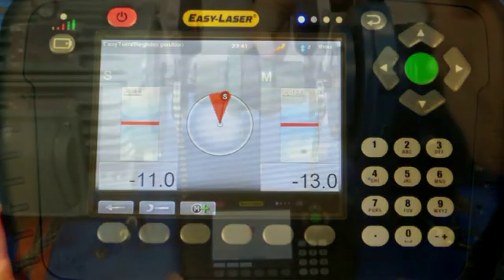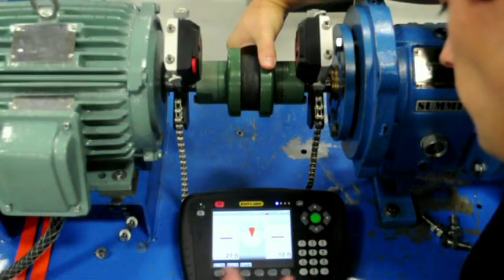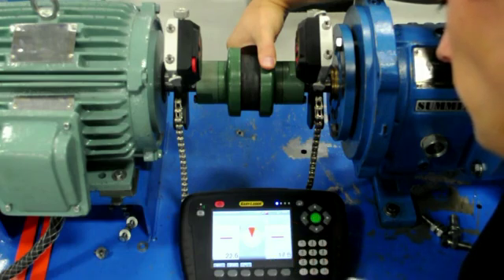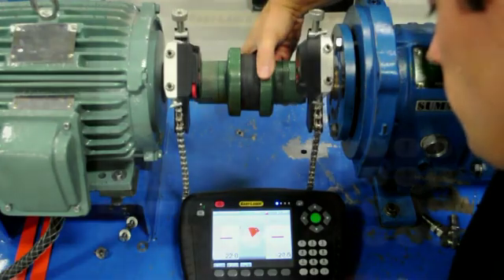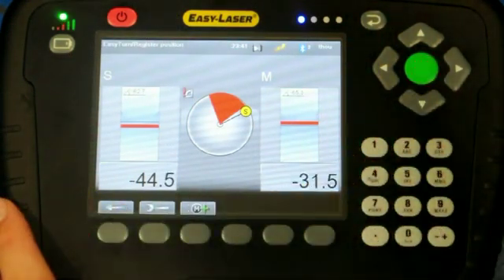When the section turns red, the user need only move the measuring units out of this area — a total of 20 degrees in either direction — and take another reading. After the second reading is recorded, the user again moves the measuring units out of the red section, another 20 degrees for a total of 40 degrees, and records the third and final reading.